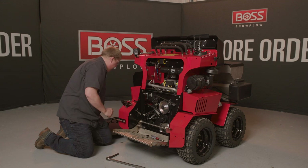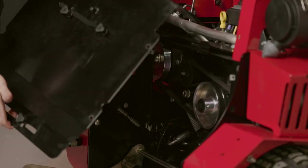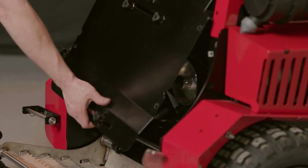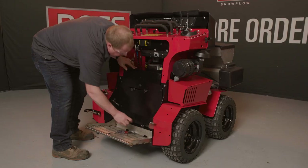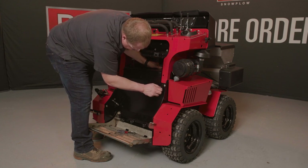Next, we'll reinstall this back engine cover. I'm going to start with the back end out away from the vehicle. Slide the top into place. Lower it down. Ensuring it clears on the inside of this pin. I need to lift the motor cover up a little bit to access these upper holes.